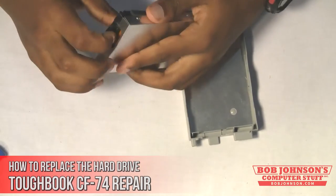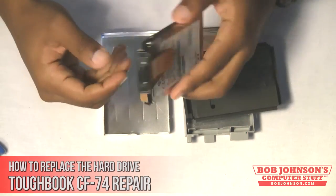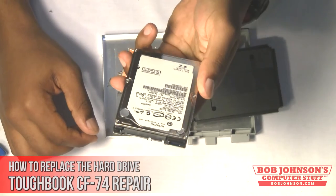Next, lift the sleeve from the caddy. Then open the sleeve and remove the hard drive. Also disconnect the serial ATA, or SATA, adapter from the hard drive.